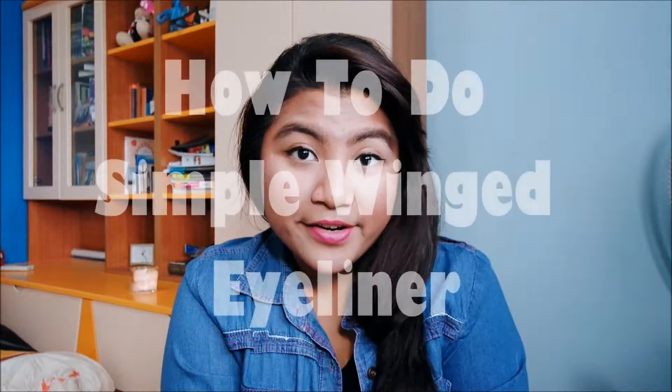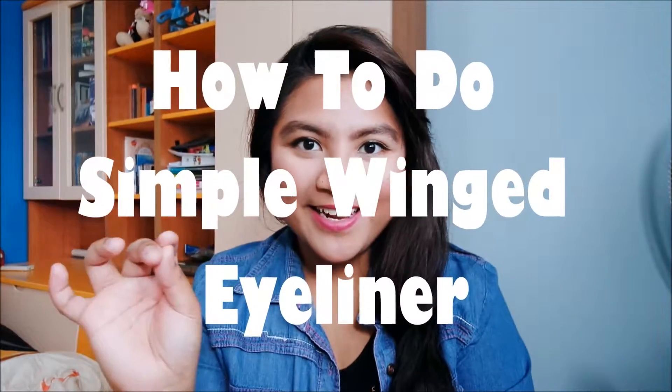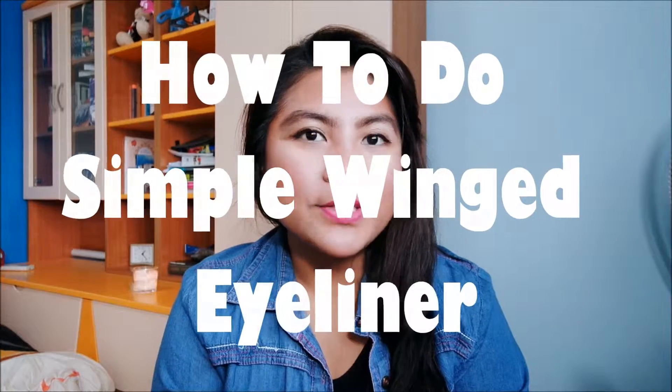Hi guys, welcome back to my channel. Today I'm gonna do a mini tutorial on how to do this mini wing eyeliner. I know it's really hard to do eyeliner for some people, but I feel you because I've been doing eyeliner for the past eight years, like since I was 15, and it's really hard sometimes — this grows really thick and this one's super thin, so the struggle is real.